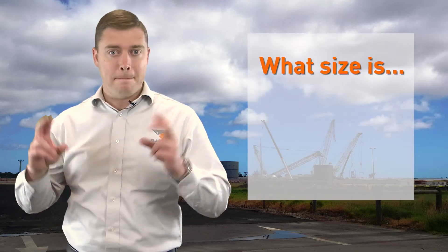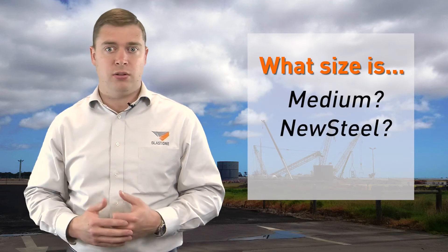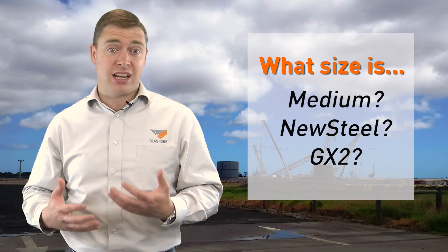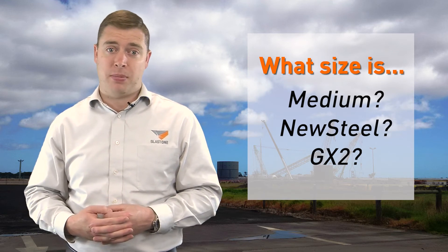Some abrasives have names and not sizes, like medium, or new steel, or GX2. What this means is we simply recommend that you always talk to a BlastOne rep about what you're blasting before you order abrasive. This will allow us to get the perfect abrasive for your project.